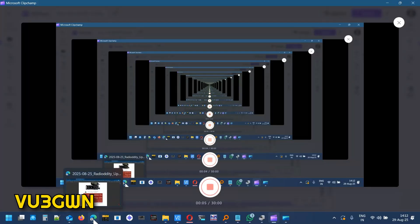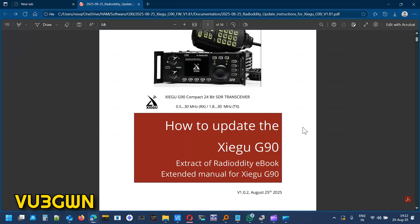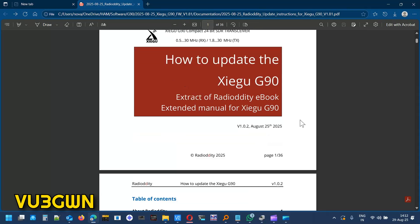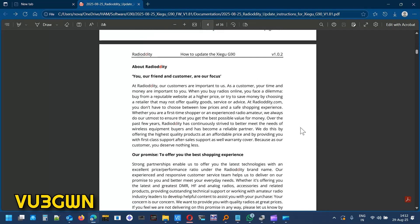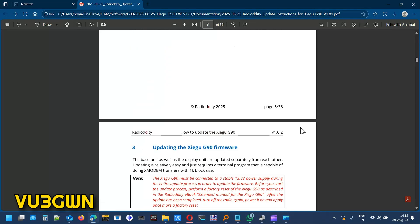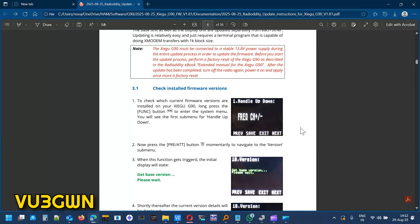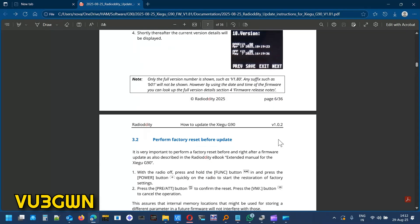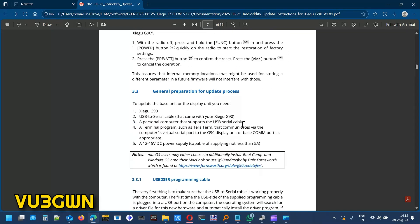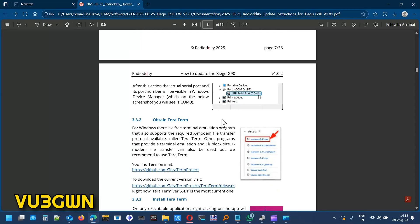On the laptop side, the first thing you need is the manual on how to do the firmware update — go through it. In spite of this video it's always better to read the manual once. It covers how to check the installed firmware, how to perform a factory reset, and general preparation for the update process: a G90 USB-to-serial cable, a PC or laptop, and a DC power supply.